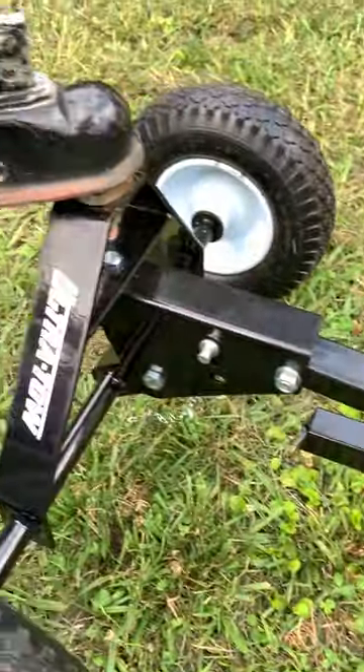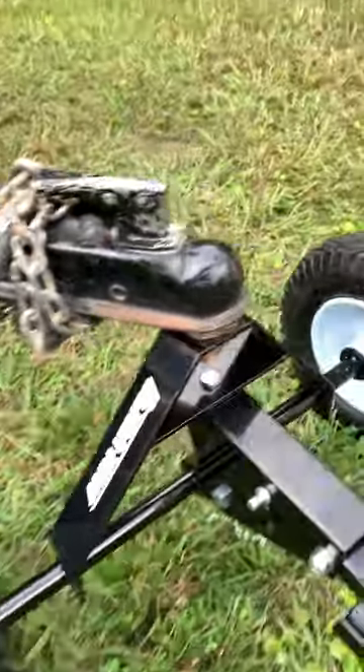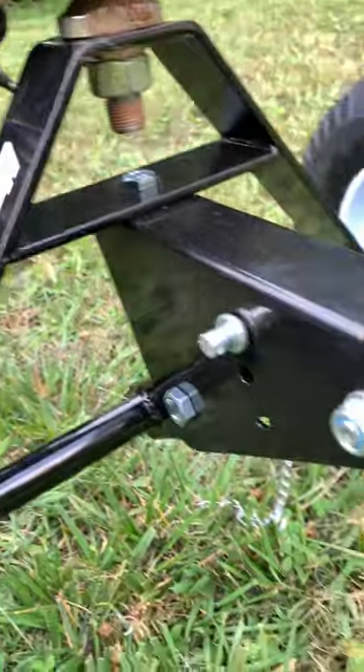Hello all my YouTube subscribers. Today we're going to talk about the ultra tow trailer dolly. This only required putting three bolts into it and a couple cotter pins.